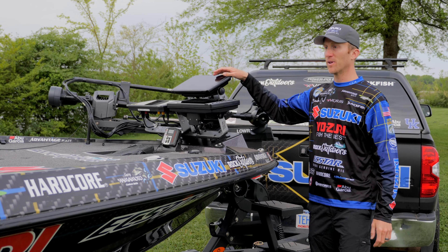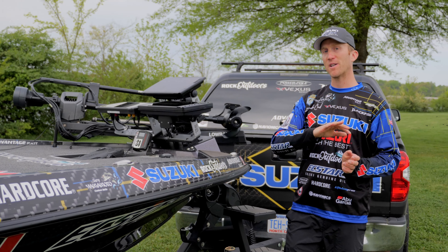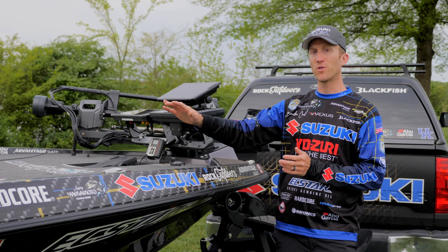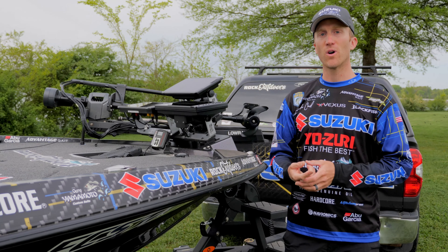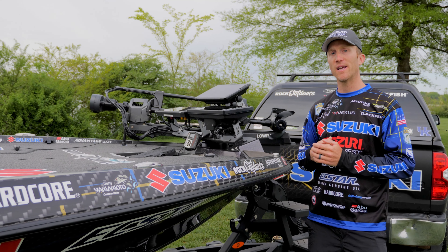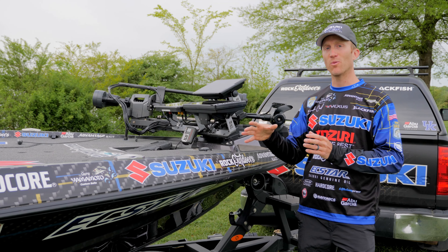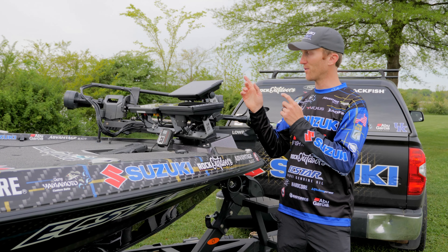Up here is the Garmin, and that is for the LiveScope, which is definitely going to be a game changer later on in the year. We've fished a lot of shallow water events so far this year on the Elite Series, but these next couple of events we have some offshore events — getting ready to head down to Lake Fork, then fishing Guntersville offshore, then heading up north to fish for smallmouth. That LiveScope is really going to come into play there for catching fish offshore and seeing the movement of the fish. I think that's probably one of the most important things when fishing offshore — seeing if the fish are aggressive, moving around, or just sitting still.